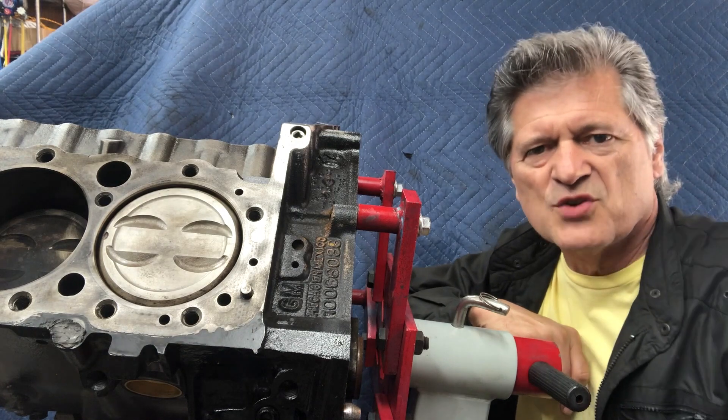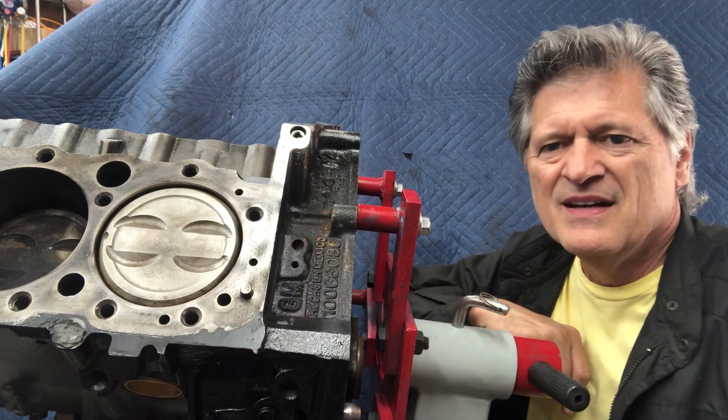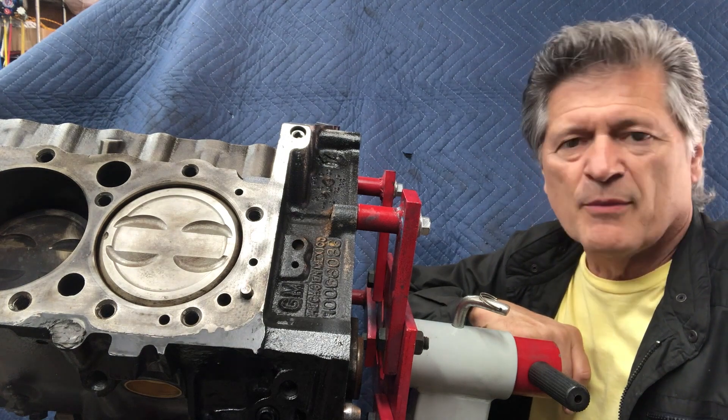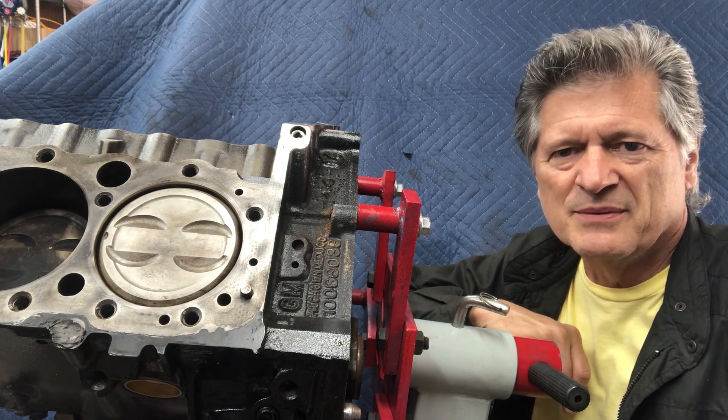As you can see, there's quite a bit of difference between what we started with and where we ended up. We just have about seven more of these to go and we'll be finished with this part of the engine prep. Thank you for watching.